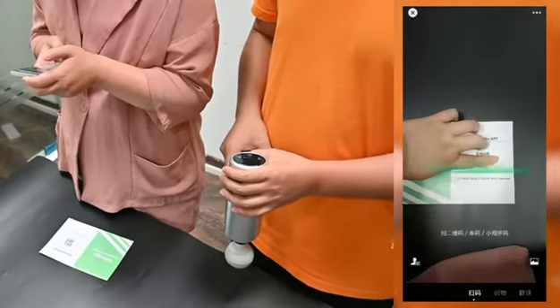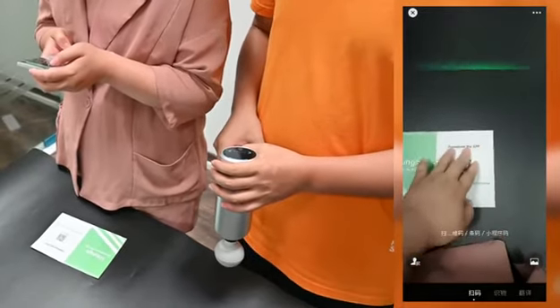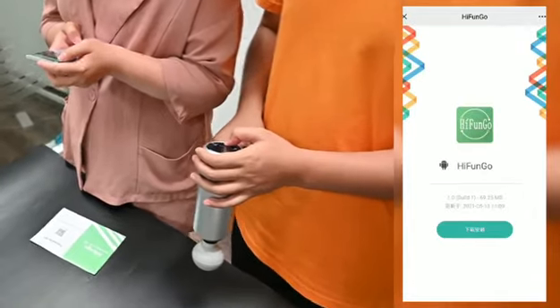If you are on iPhone, you can search Haifang Go in the App Store and then download. If you are on Android, you can scan the QR code and it will show you the app so you can download.